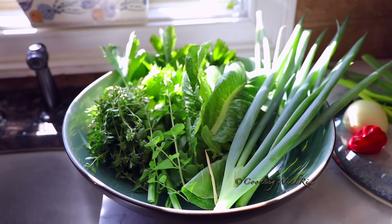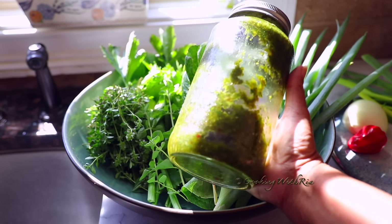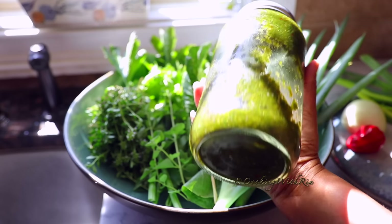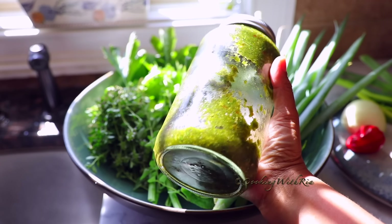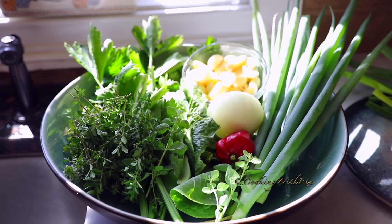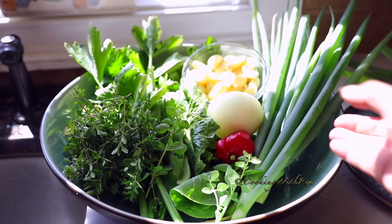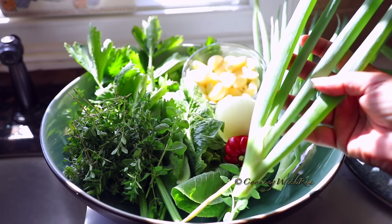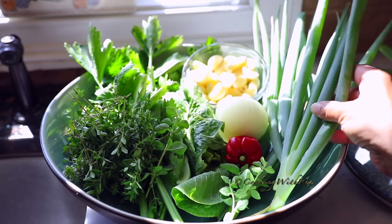Every delicious home-cooked meal in the Caribbean begins with green seasoning, and many of us have green seasoning in the fridge or the freezer. Chances are, if you're new to Trinidadian or Caribbean cooking, you don't have green seasoning. For those of you who don't know what it is, it's basically a blend of herbs, including scallion — known as green onion or chives in Trinidad.